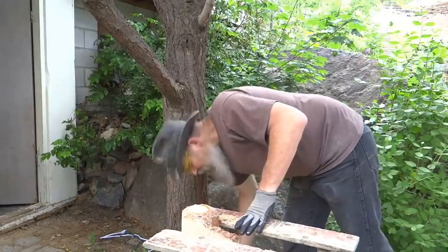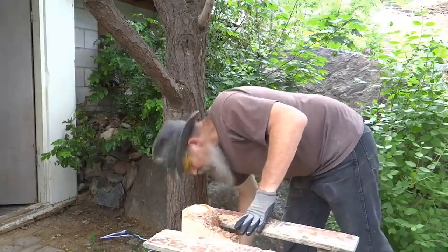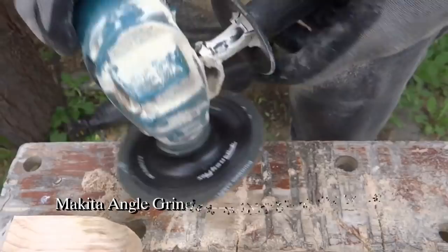After roughing out the shape with a reciprocating saw, I start refining it with the angle grinder using a 24 grit sanding disc.